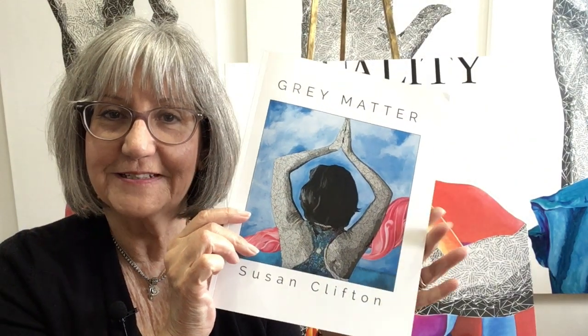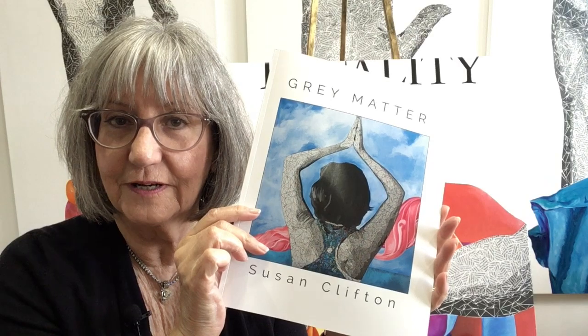If you're wondering why I'm looking down, it's this book that I have. I sell this on SusanClifton.com in the shop.